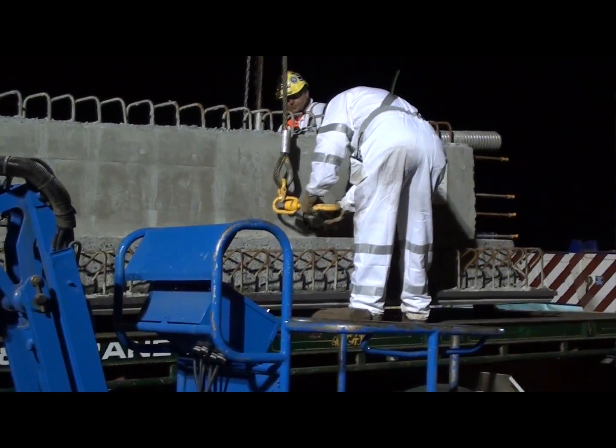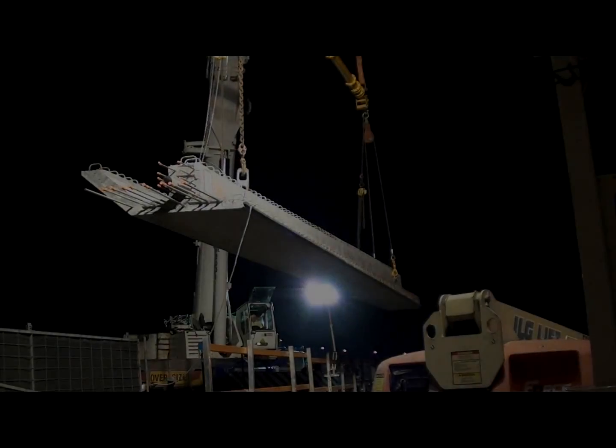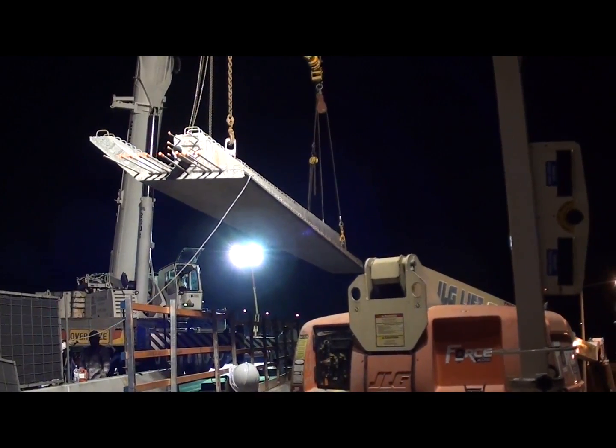Let's take a look at how this is done. The beams are transported to site one by one and hooked up to a large crane. They are then lifted from the truck and slowly moved towards the location of the new bridge.